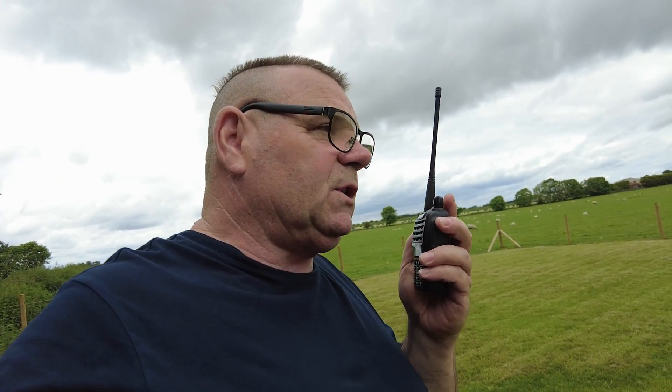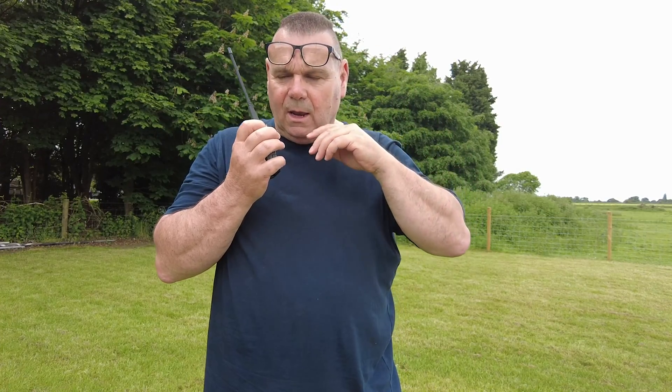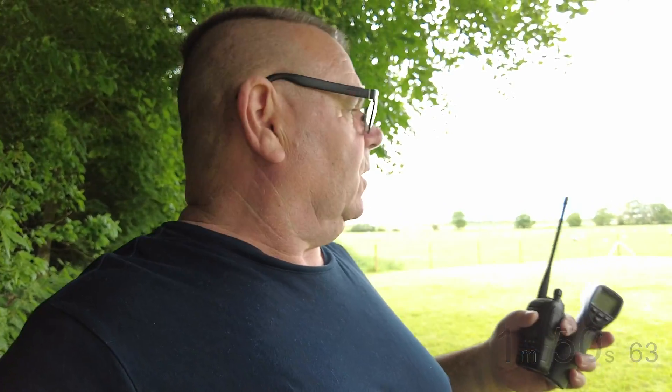Let's think about this. If that was FT8... okay, good experiment. It must have been a couple of minutes at 400 watts key down. And yeah, it just gets hotter and hotter and hotter.